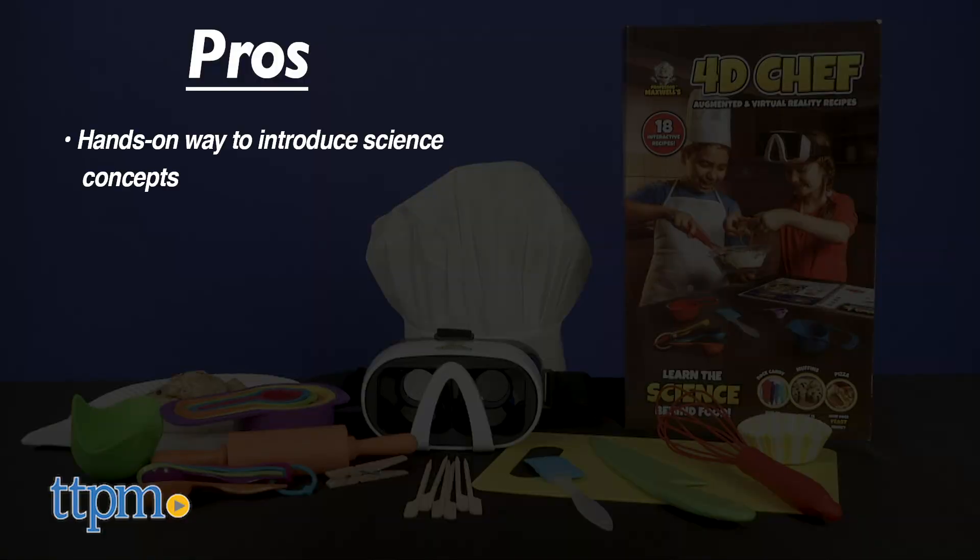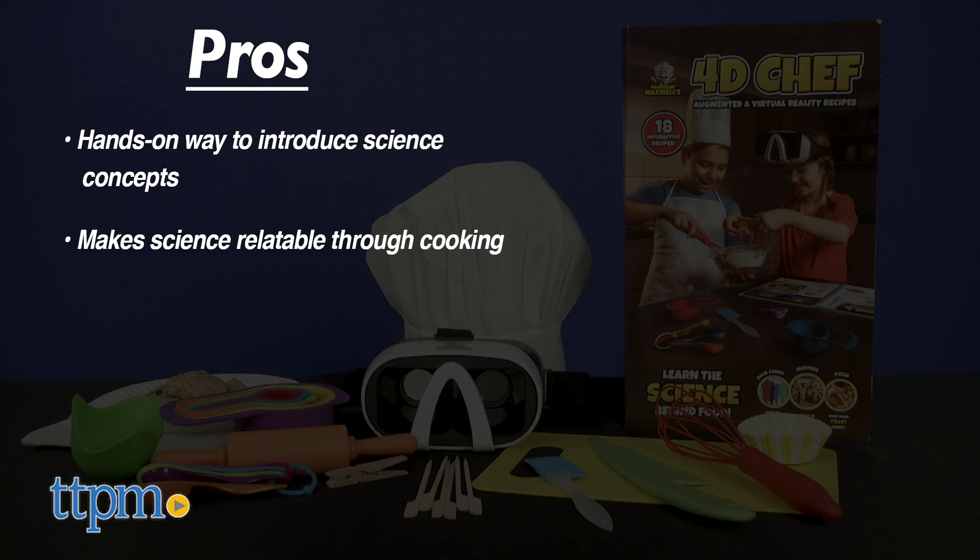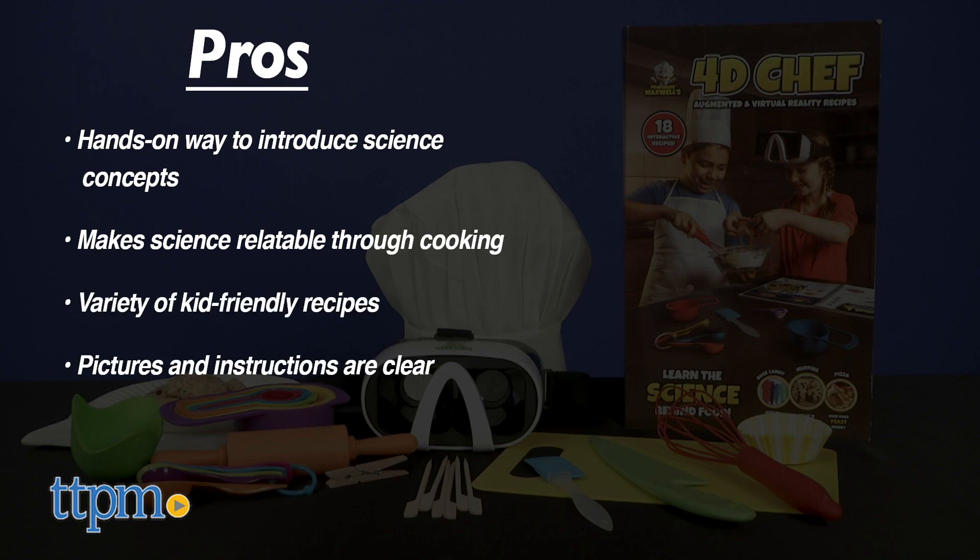Here are my pros: this is a hands-on way to introduce science concepts, and it makes science more relatable through cooking. There are a variety of kid-friendly recipes, and the pictures and instructions are clear.